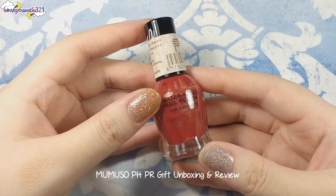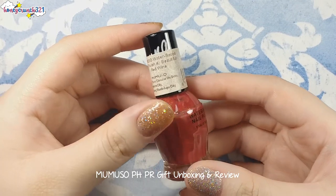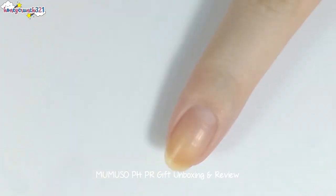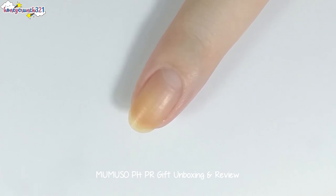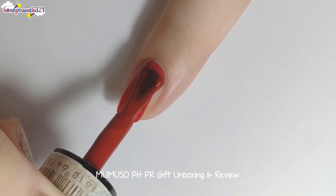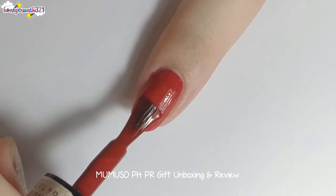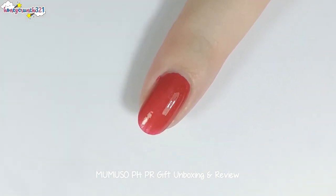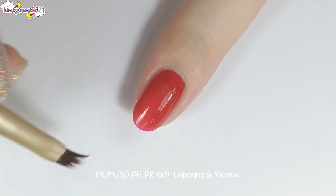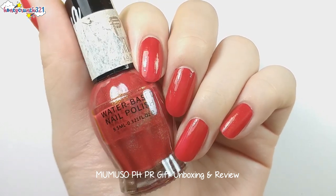And lastly we have a water-based nail polish in a 9.5 ml bottle, and this shade's name is Beautiful Red Wine. Now let's swatch it. I'm swatching it without any base coats because this is a water-based nail polish, therefore it's peelable. Oh, perfectly opaque within one coat! And it doesn't have any odor because it's water-based. It has a red shade with gold shimmers, plus it also dries super fast.